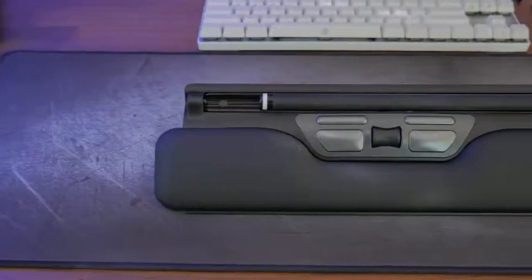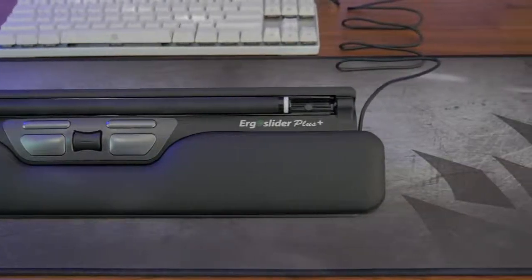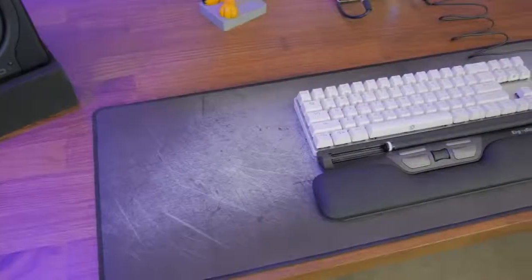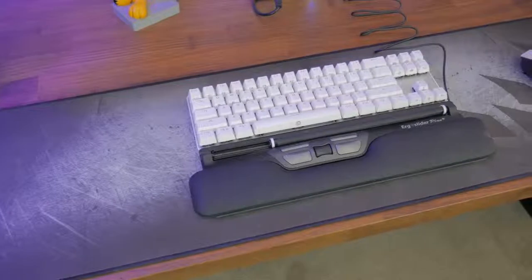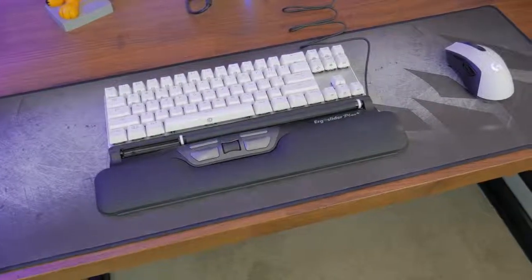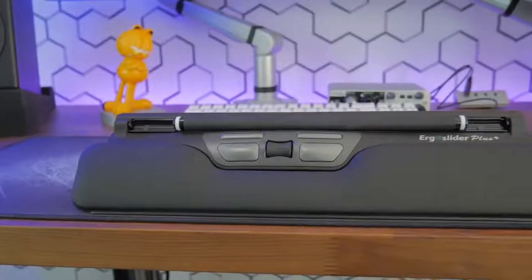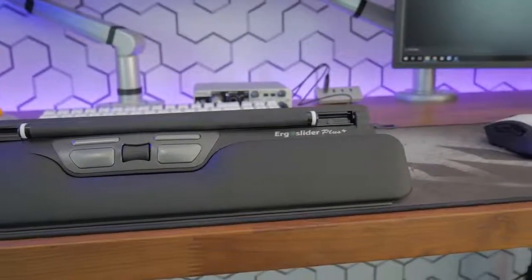Lastly, I have to address the price of the ErgoSlider. At $179, it's pretty pricey, and the price may potentially turn off some prospective buyers. However, if you're someone suffering from wrist strain or looking for a device to prevent wrist strain from happening in the first place, I think $179 is actually a reasonable price to pay for your health.